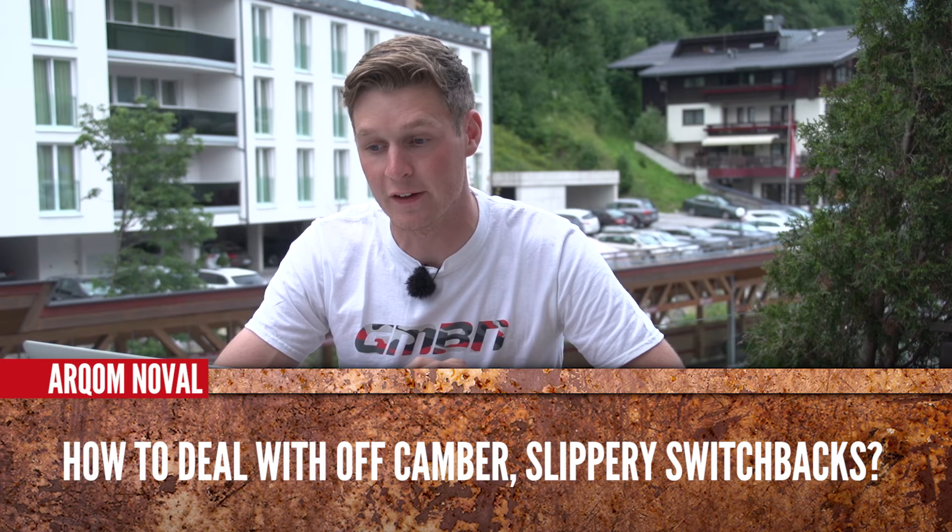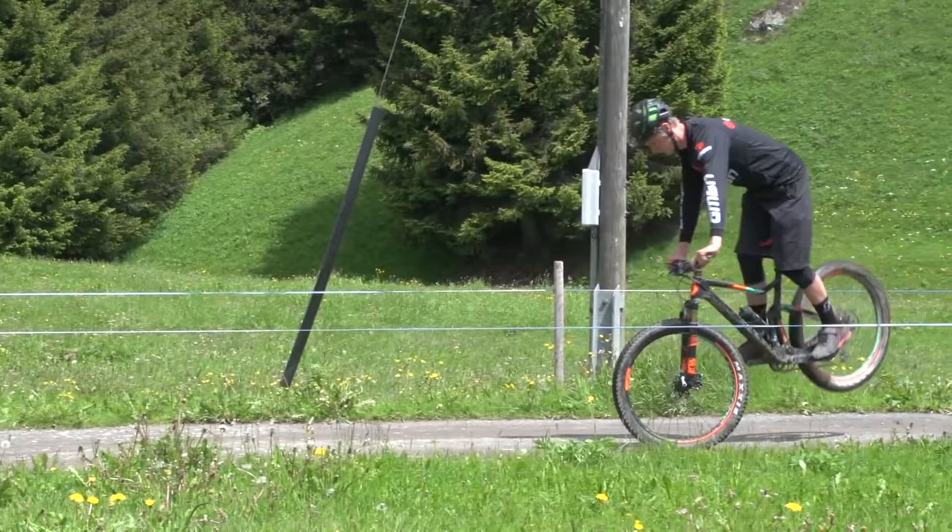Akram Novel is asking how to deal with off-camber slippery switchbacks. Now, they can be a right nightmare, especially when it's wet, it's been raining, and there are roots across them. But we've got a great tutorial on how to endo around switchbacks, and perhaps that could actually help you, so check that one out. It's exactly the same whether you've got flat pedals, clip pedals, a hardtail, or full suspension — it's all about technique.